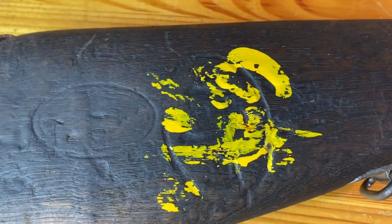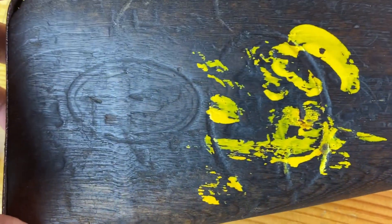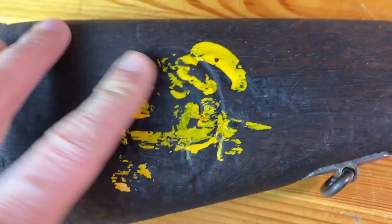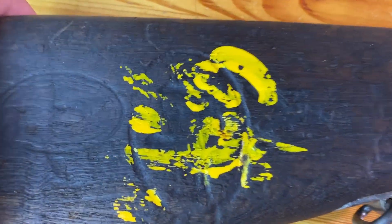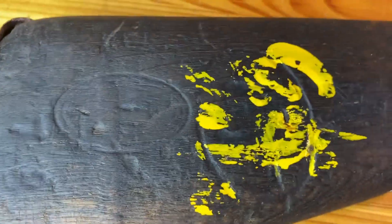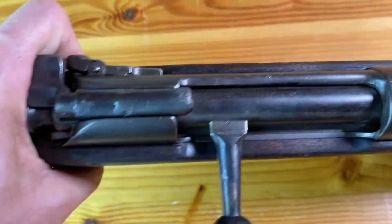Going down to the stock, there are some stock markings that are visible, but unfortunately most of them are worn away. It's really hard to decipher what those say, and what this painted rack marking said as well. If anybody can tell just by looking at that, I'll put a picture up and just let me know in the comments. In the butt stock, this was pretty worn out. I did use the original screws that were with this, but the butt plate was pretty worn out.